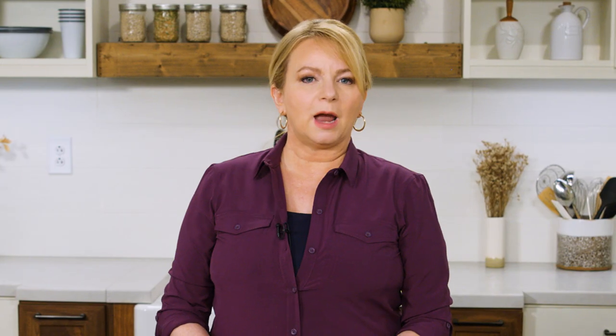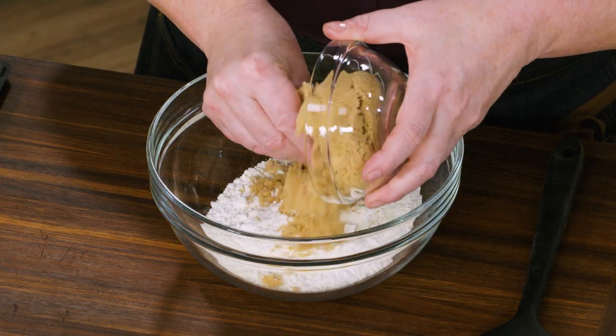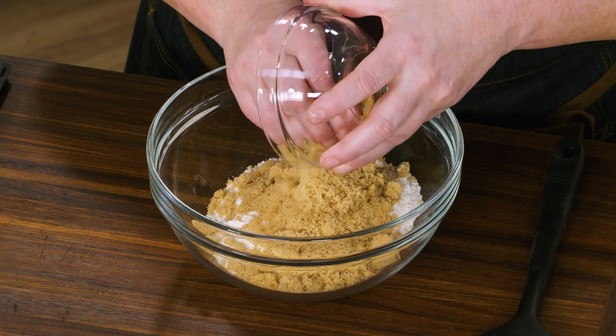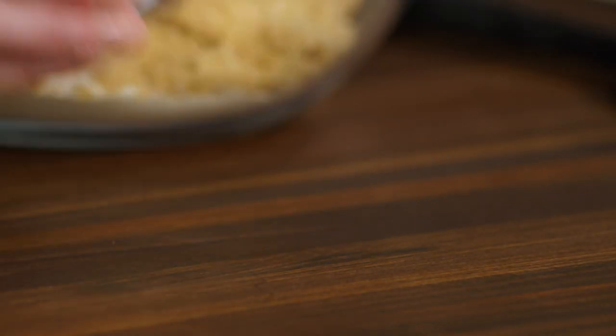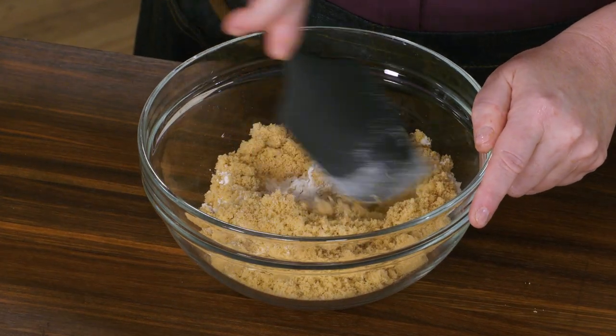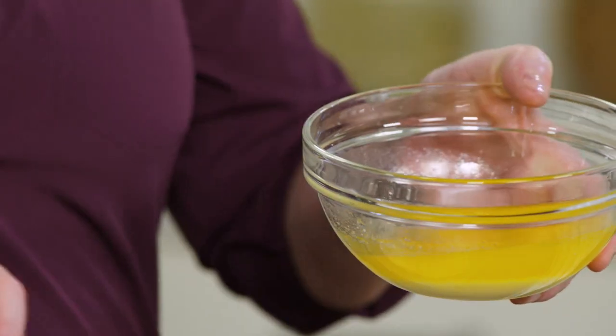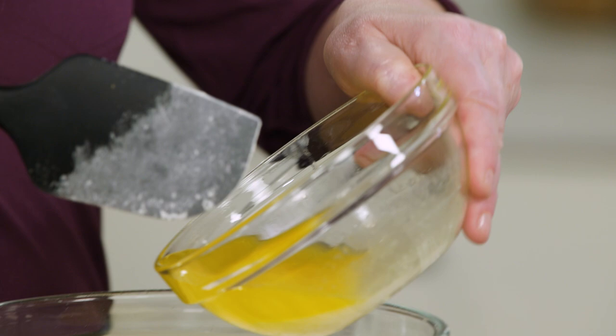We want a streusel topping that's pretty substantial, not just lots of little crumbs. We're starting off with one cup of all-purpose flour, adding a half cup of packed light brown sugar and a half teaspoon of table salt. Let me give this a quick mix just to break up any big mounds of brown sugar.